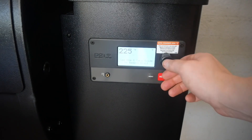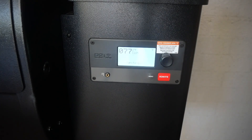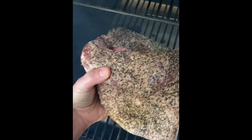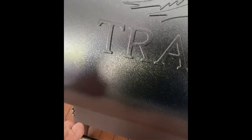225 degrees Fahrenheit, or 107 degrees Celsius, is going to be my cooking temperature throughout the whole cook today. I used a combination of cherry and hickory pellets for today's smoke. When you're smoking, leave that lid shut.